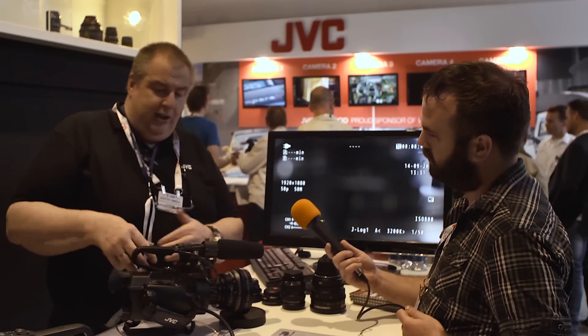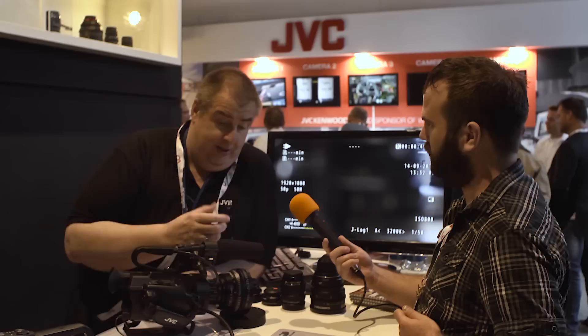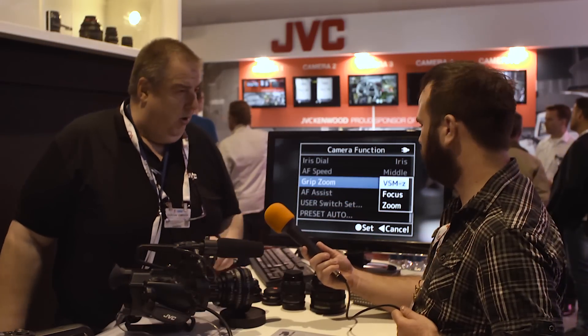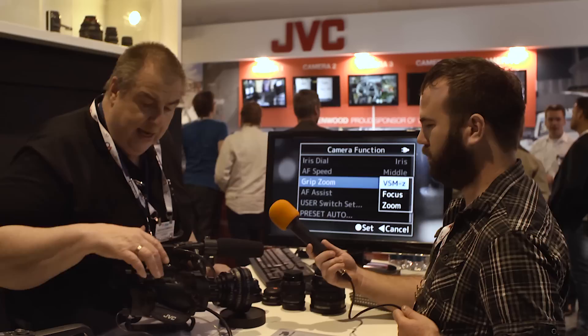We've also added histogram and spot meter — I can't show them on this small screen. There's also something very unique: using the variable scan mapping with, for example, a 50mm lens in HD mode, you can use that adjustment to create a zoom function on a static lens. Normally the rocker switch is used with a power zoom lens, but uniquely, if you have a lens with mechanical zoom but electronic focus, you can reassign that switch to control focusing.